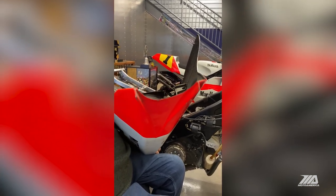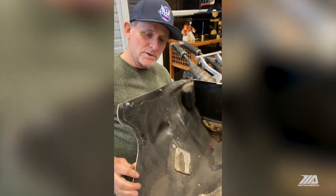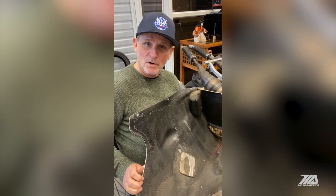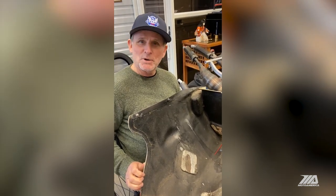It deflected the water out, and it must have worked — we won a few races that year in the rain, or at least one that I can recall: Spa, Belgium. Something you don't see often on these bikes is the exhaust pipe layout from underneath.